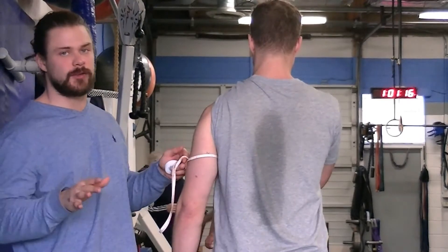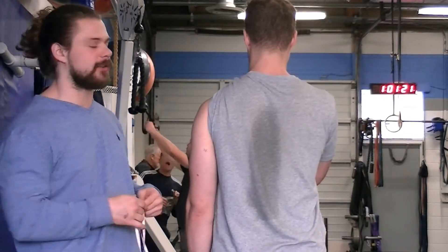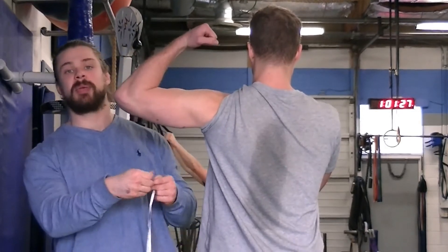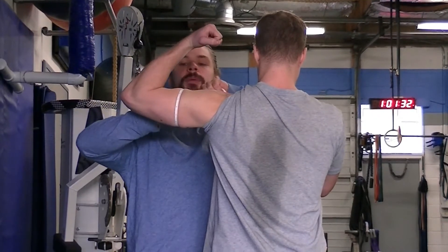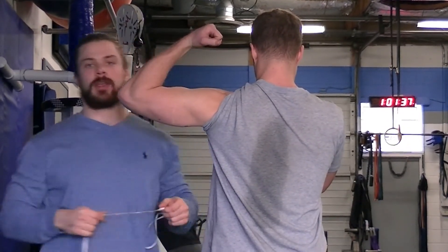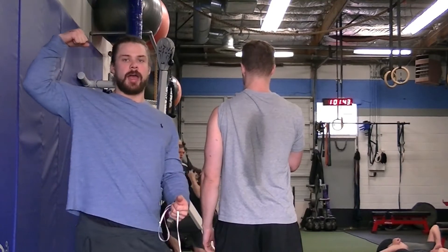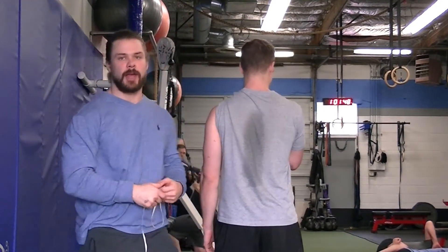We also do a flexed arm measurement. Have the subject come up into a 90-degree bicep curl, and measure the peak of the arm at the top of the bicep. So we have two arm measurements: unflexed at the halfway mark from AC joint to elbow, and flexed at 90 degrees in a typical bicep curl pose.